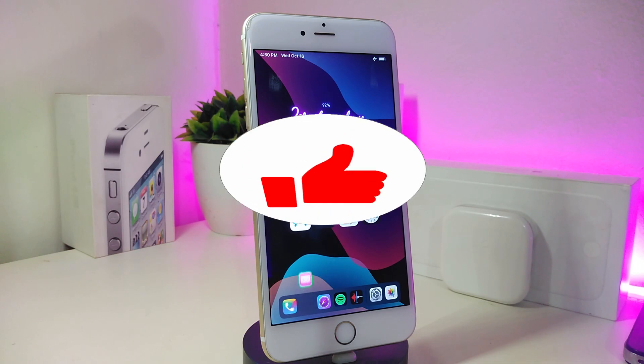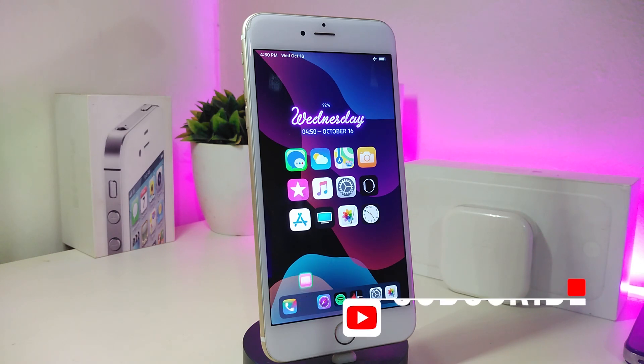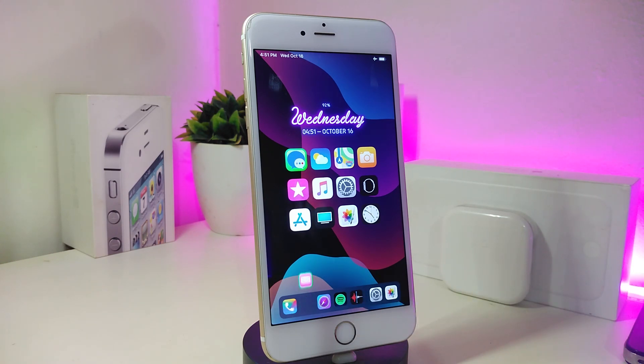Before I start today's video, let me ask you guys to give the video a big thumbs up, also make sure to subscribe and hit that notification bell so you will be notified whenever I release a new Cydia tweaks video.